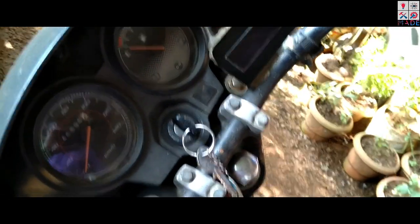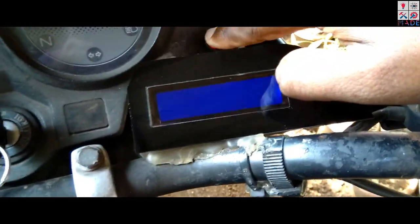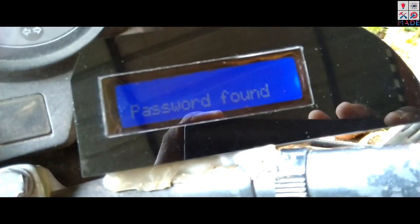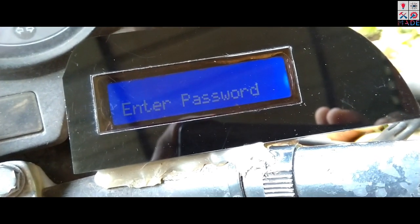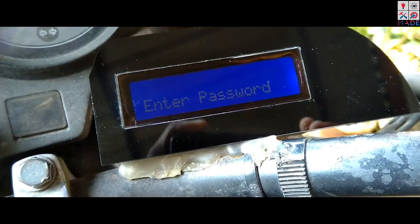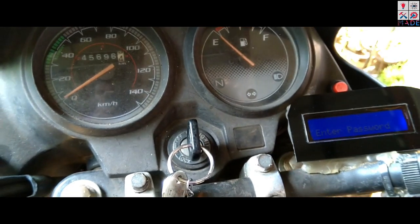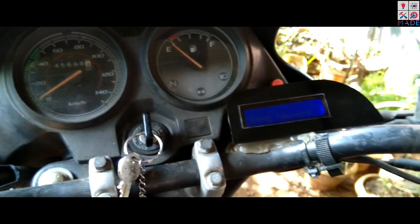I have to use the neutral lamp because I have to use the password login. I have to use the password to use the screen. The phone must have an Arduino password list. What I have to use is a login cable.